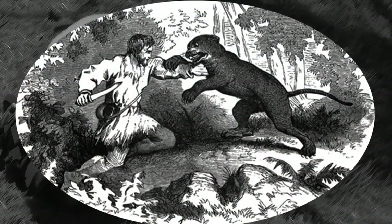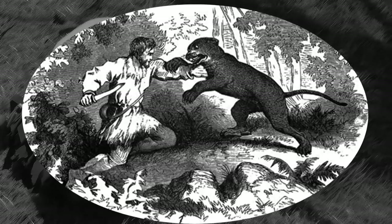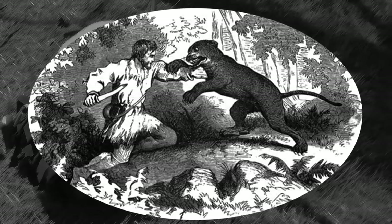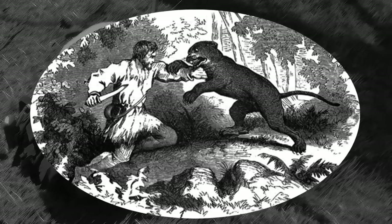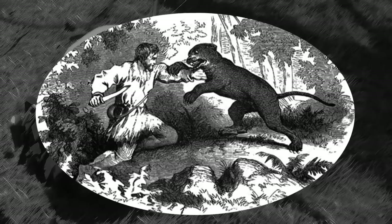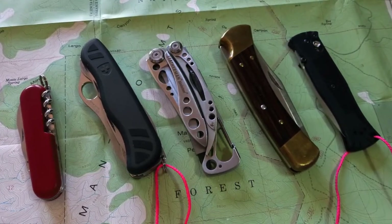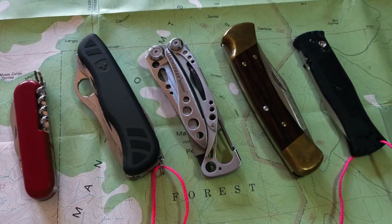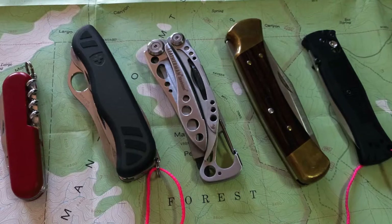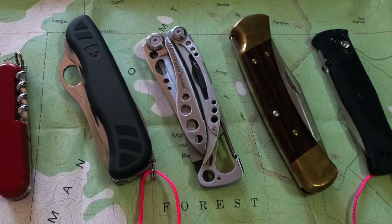If you're a new hiker buying gear for the first time, it's easy to obsess about what to buy. Males especially get hung up about which knife to get and often wind up with one that's too large or too complicated. A good place to start is to let go of fantasies. A hiker's knife isn't a weapon, it's a tool. Today I'll show you five options I own and tell you what I like and don't like about each one.